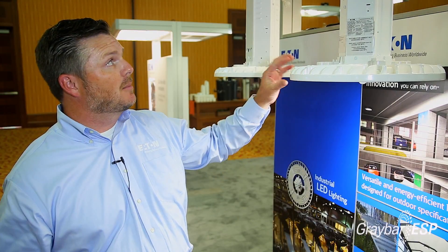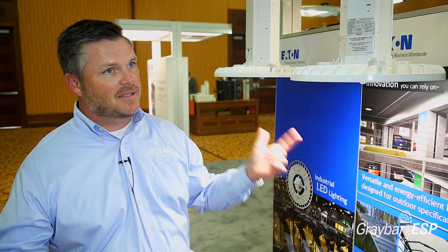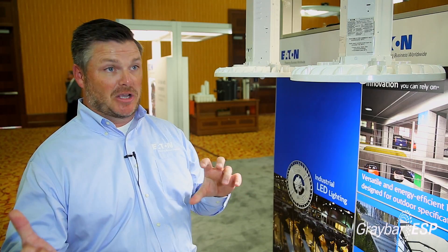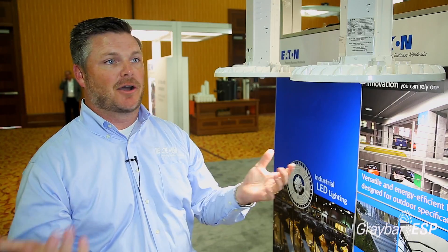A couple other features I wanted to talk about are the mounting mechanisms. Instead of going with two points of contact to hang the fixture, now you're going with just one — a standard hook cord and plug, something we've seen in industrial high bays for years. Because it only weighs 13 pounds, you just lift it up, pop it on the hook, and you're off and running.